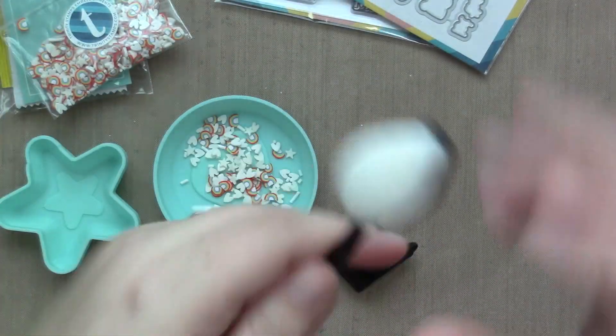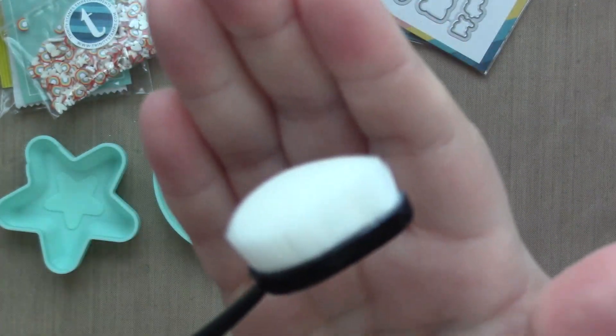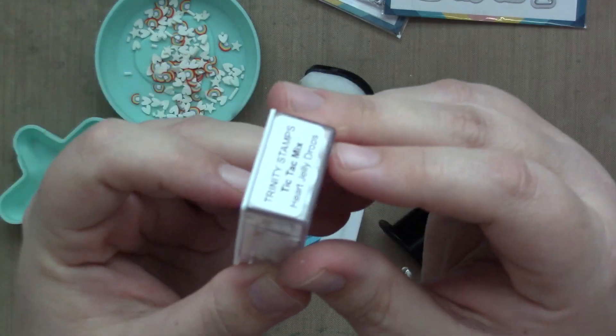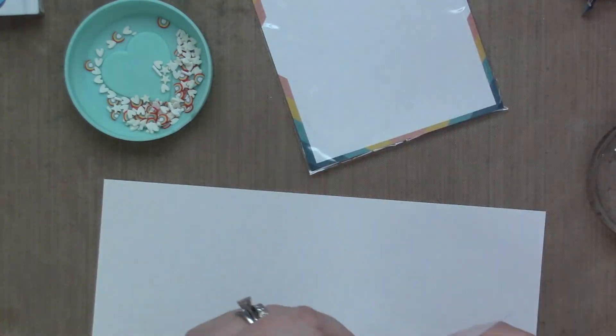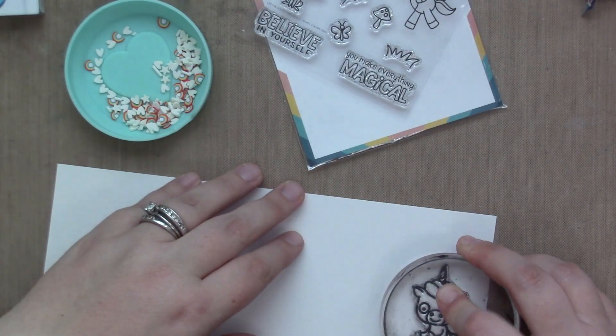We were also sent this awesome Blending Buddy brush, which is so soft. And these three embellishments — can I say wow — these are amazing and they come in these incredible plastic containers. I love not having them floating around in a bag. Great idea.